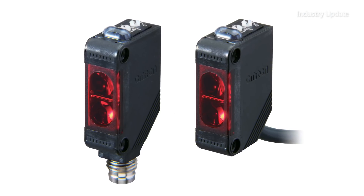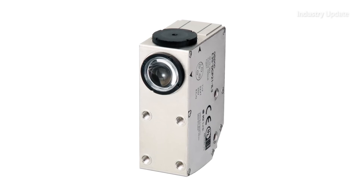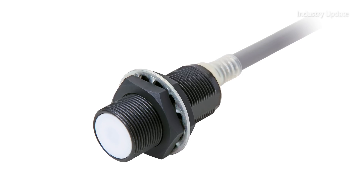OMRON offers a range of IO-Link compatible sensors including through-beam, retro-reflective and diffuse-reflective photoelectric sensors, colour mark sensors, as well as all-standard and splatter-resistant proximity sensors.